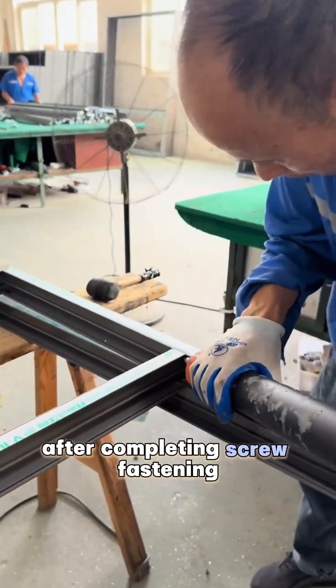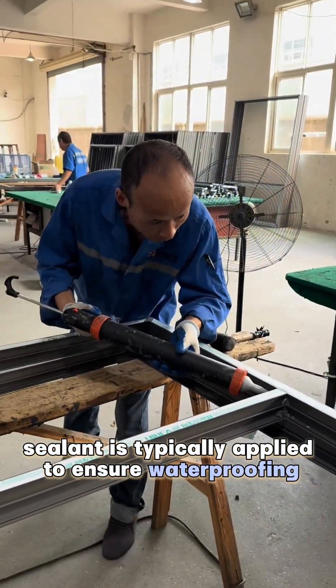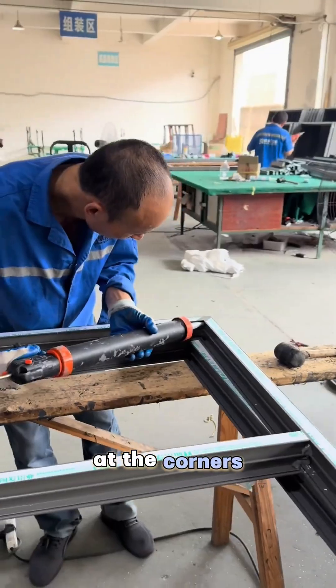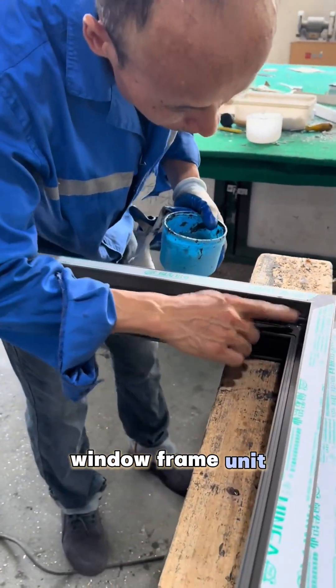After completing screw fastening, sealant is typically applied to ensure waterproofing and air tightness at the corners, ultimately forming a structurally stable finished window frame unit.